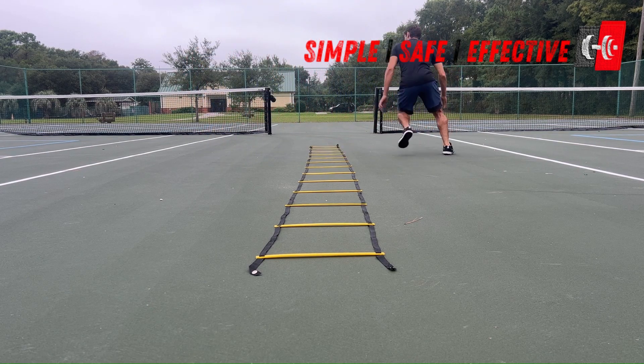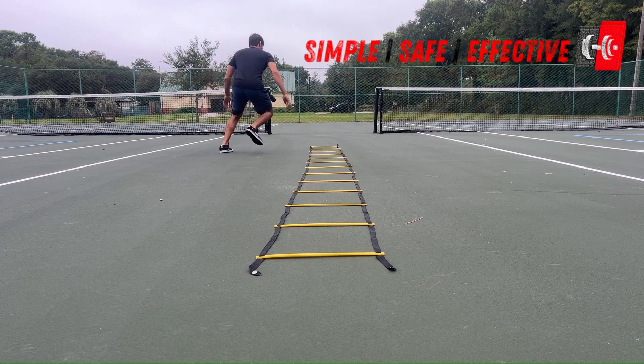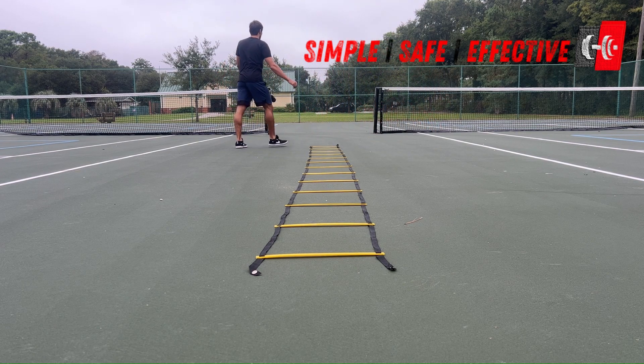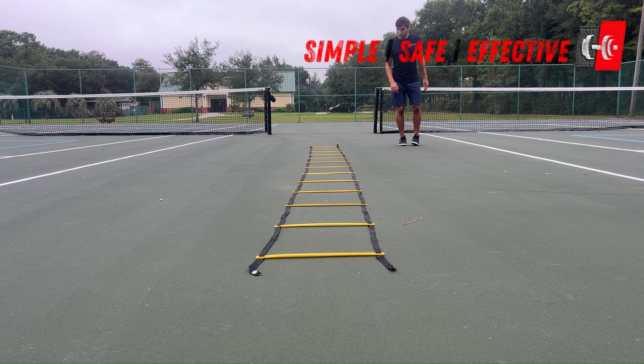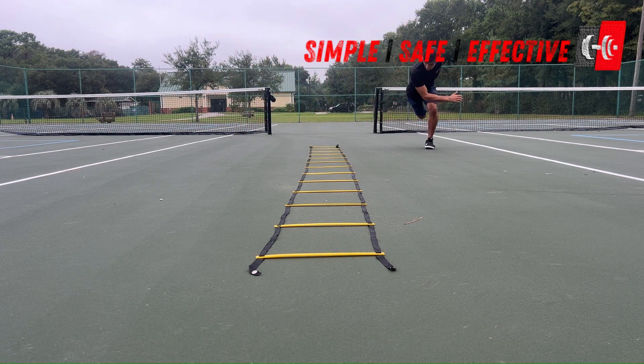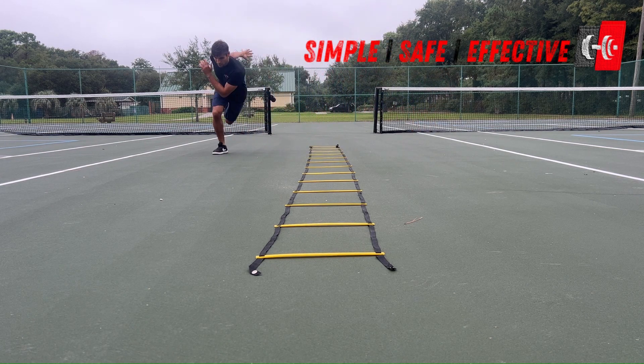We're going to start on both feet on the outside of the ladder. If we are on the left side of the ladder, to start the movement, we are going to move our right foot into the ladder, and then we are going to move our left foot into the ladder. And then the right foot is going to move out of the ladder.